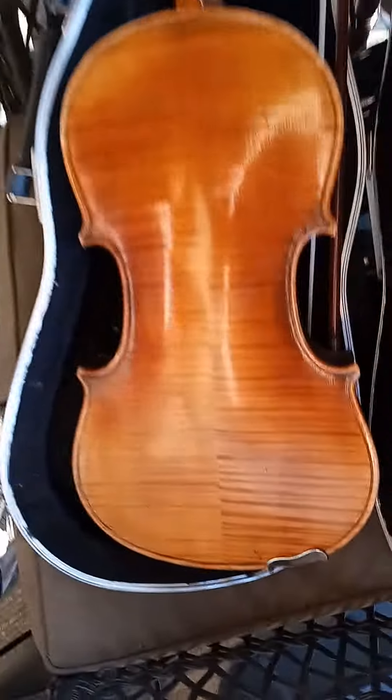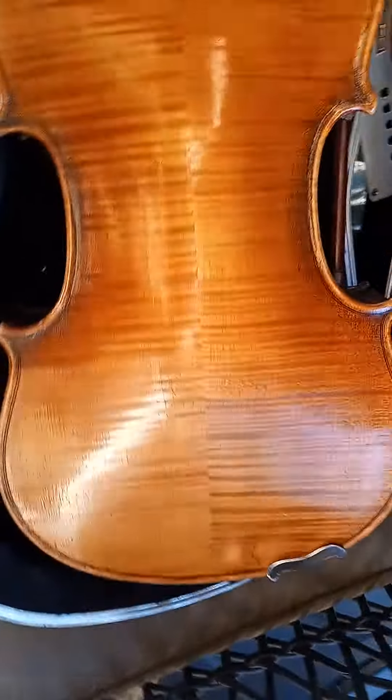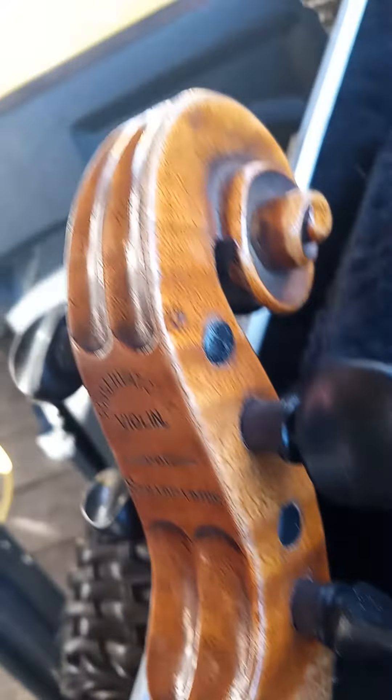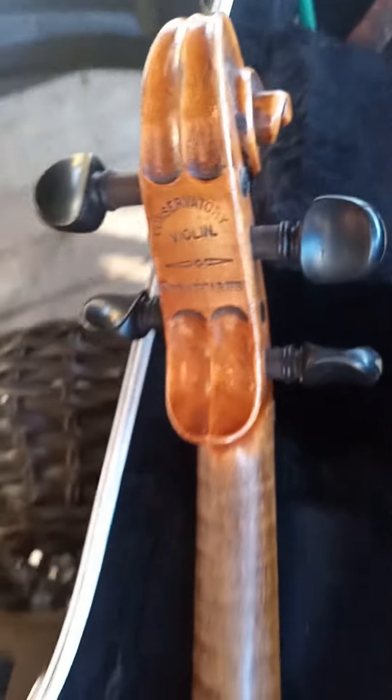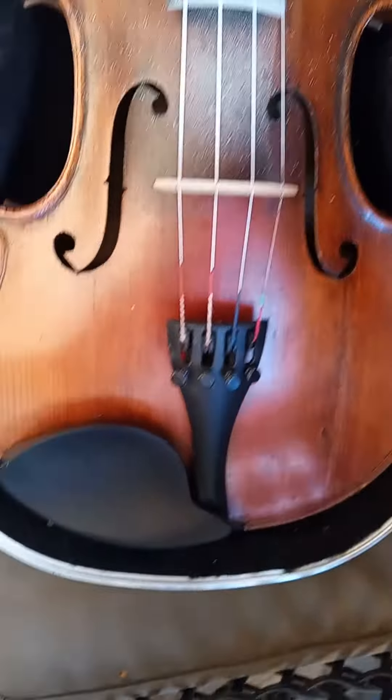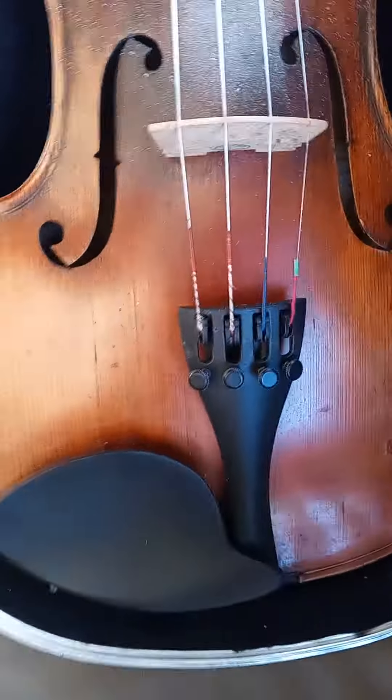This one I'm playing. It's got a seam coming apart in the glue, but this is a good look. It fucking screams, man. I love it.